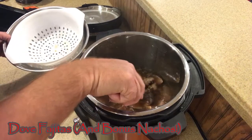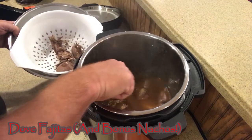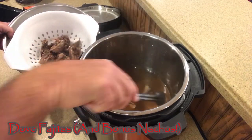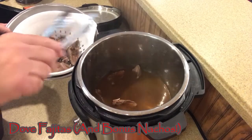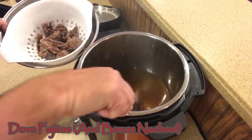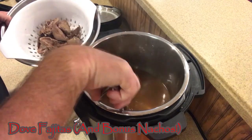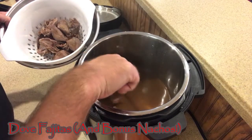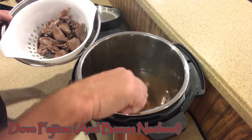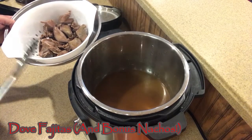Our doves in the Instant Pot are done as well. I'm going to pull them out and put them back in a colander just to drain them. They're going to have to cool for just a minute. The advantage here is that they should be pretty tender, and we're going to have to pull them off the breastbone. Now, if you don't have an Instant Pot, you can put these in a crock pot on high for a couple of hours. This method is actually a little bit quicker and they're a little bit easier to pull off than cut off. So I'm going to let these cool for just a minute and then we'll show you how we pull them off.